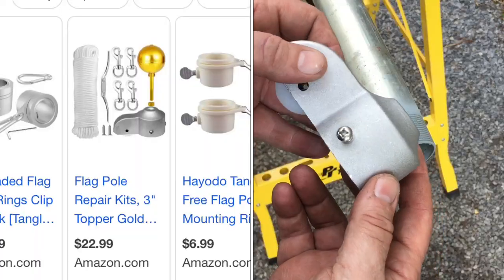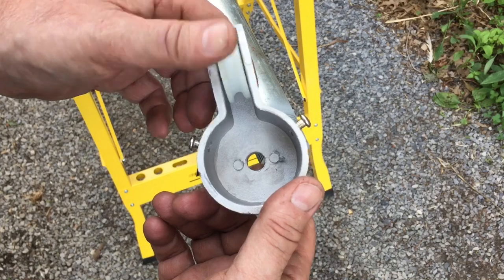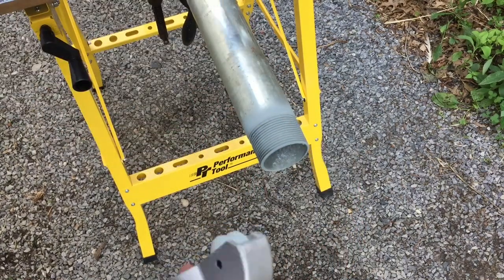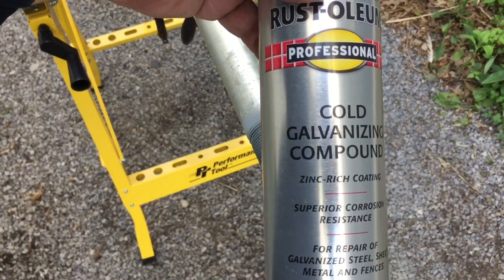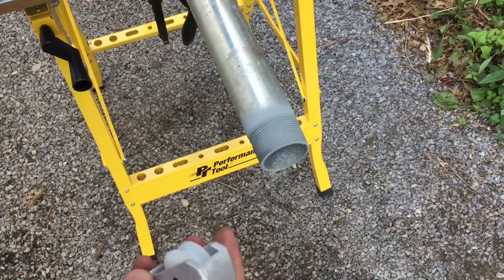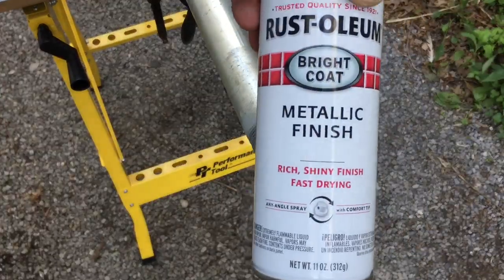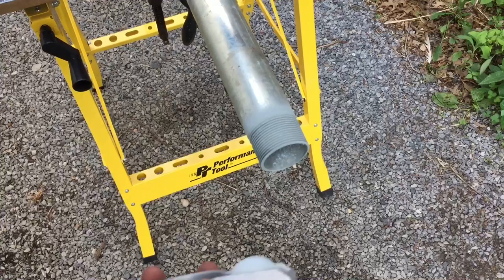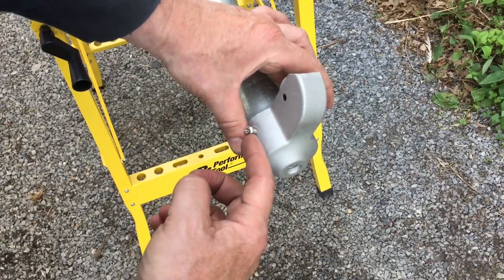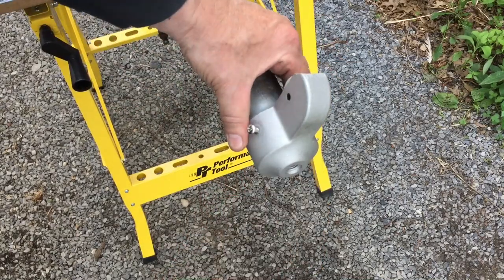I bought a kit on Amazon that includes the topper. Instead of putting an eye bolt in there, this looks much more professional and comes with a nylon pulley. Dave turned me onto this cold galvanizing compound — he said this stuff is fantastic. He sprayed everything he cut on the fence before putting silver paint on afterwards, so it really protects it. We're going to put this on top here, thread it with some Loctite threadlock, and the top will be taken care of. Then we'll wipe down the whole pole with a little acetone — that takes the sticky label material right off.